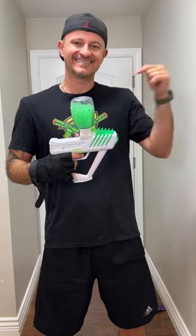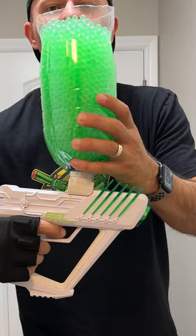Do you want to know how to take this gel blaster and create an ultimate gel blaster that has a hopper that contains over 6,000 gels? Well, I'm about to show you.